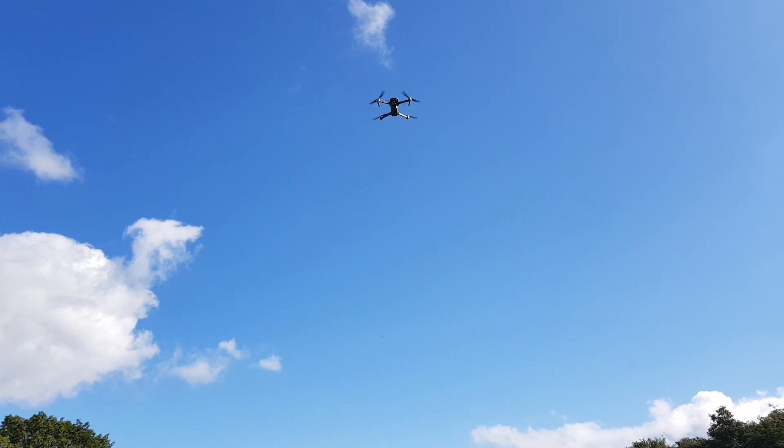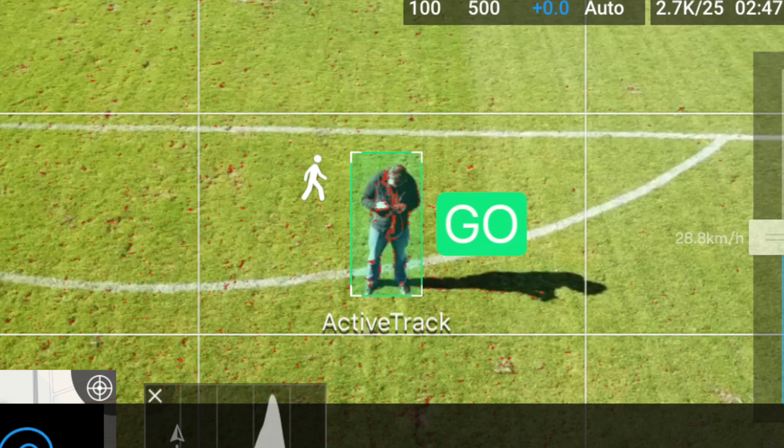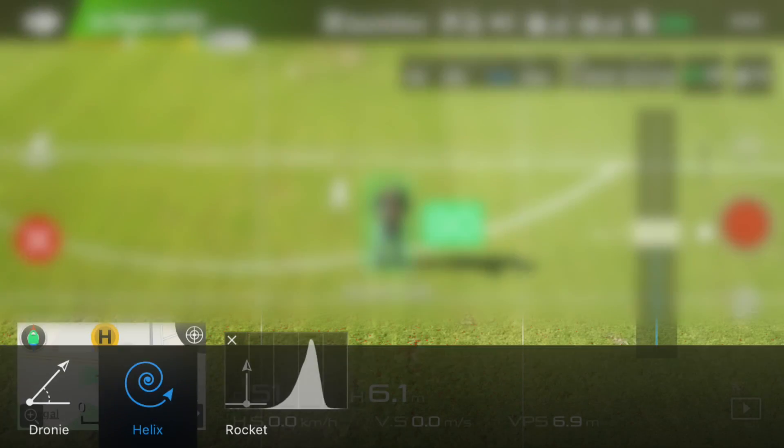Quickshot is only available after takeoff. You go into the intelligent flight mode menu and then select quickshot. After that you frame your subject with the green square that we know from some of the other flight modes on Mavic Pro. Then you select the quickshot mode that you want to use and press OK.